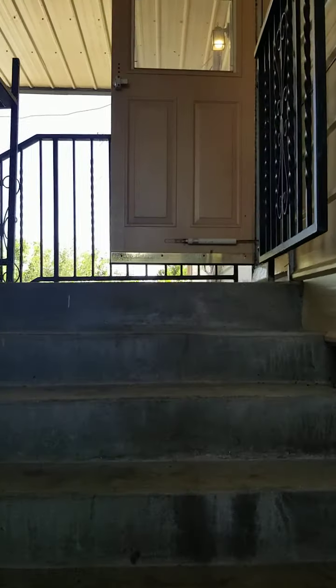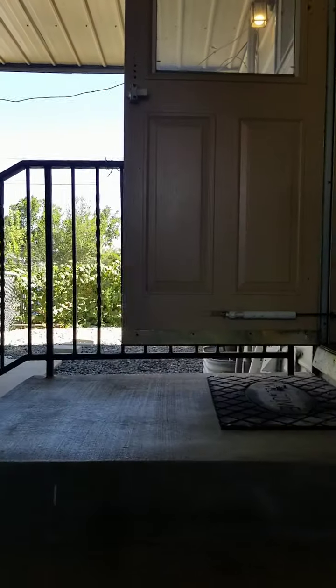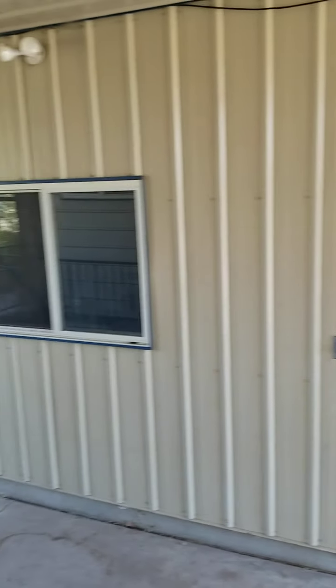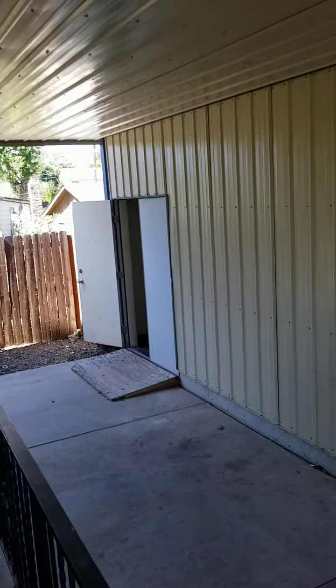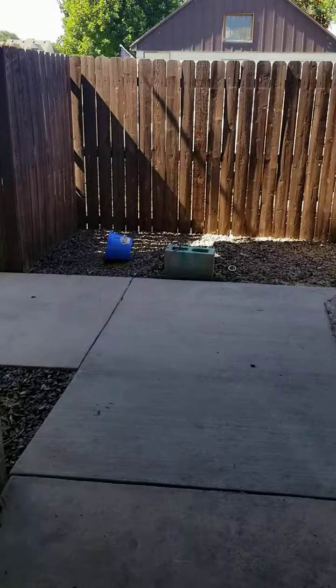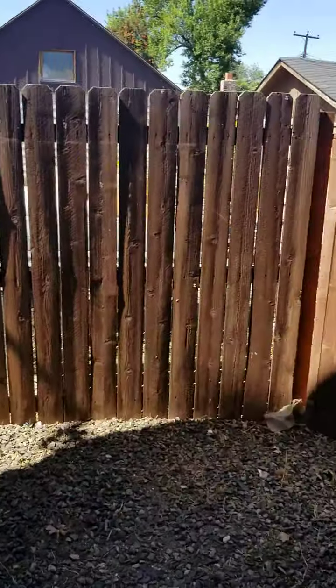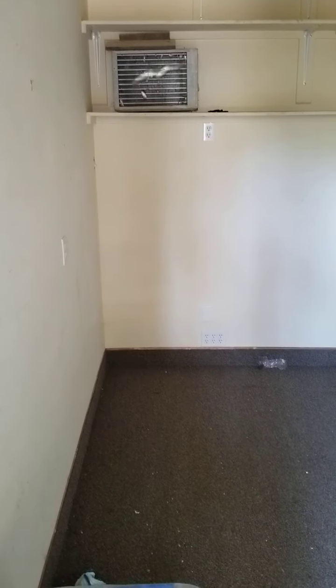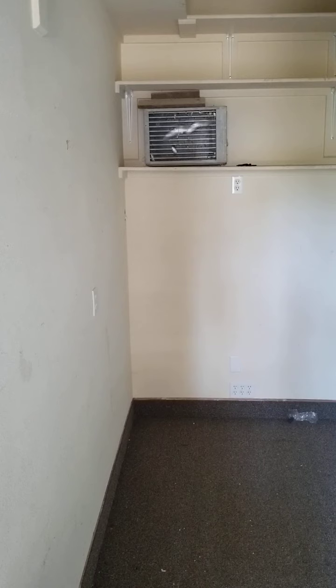This door right up here at the top of the stairs goes into the laundry room for the upstairs unit. Back here where the garages are, there's a covered breezeway, and here's one of the little storage units you were talking about. It was unlocked so I was able to peek in. Just for your reference, immediately to my left here is the little play set, and to the right is a little storage unit.